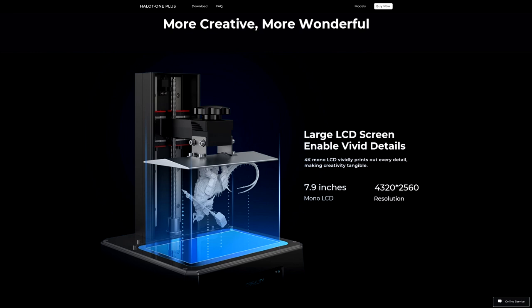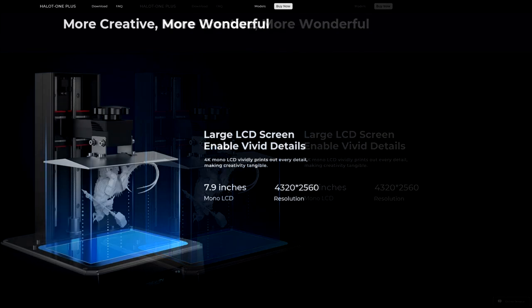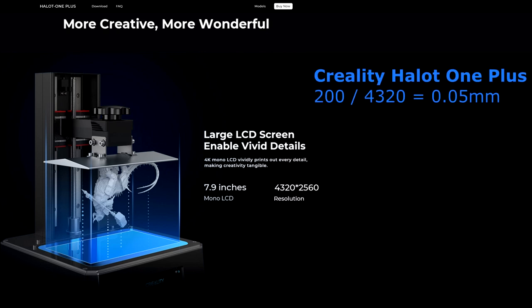So first of all let's take a quick look at the specs. One of the big selling features of this is that it is a 4K printer, which means that across the X-axis of the LCD screen there are approximately 4,300 pixels. On its own that doesn't tell us a huge amount because we also need to know the physical size of the screen, and in this case it's 7.9 inches or 200 millimeters. If we divide the 200 millimeters by 4,320 pixels we get 0.05 millimeters or 50 microns, which is our XY resolution. That's a good resolution and should offer good quality.